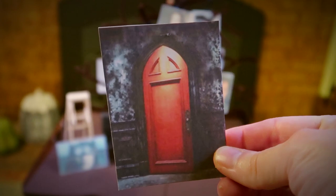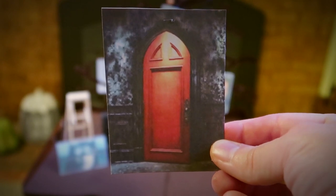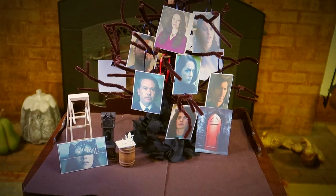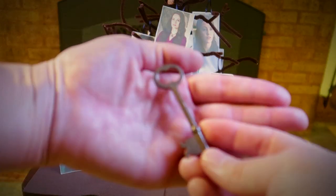This is the door to the Red Room. The room is different for everyone — it becomes whatever its victims desire in order to lure them in. Nell calls it the heart of the house, but then she corrects herself and says, no, it's the stomach, because this is where it devours its victims. This Red Door is one of the most important plot points of the series.